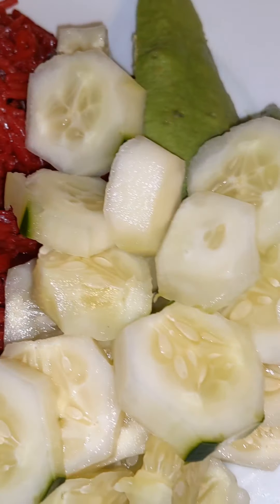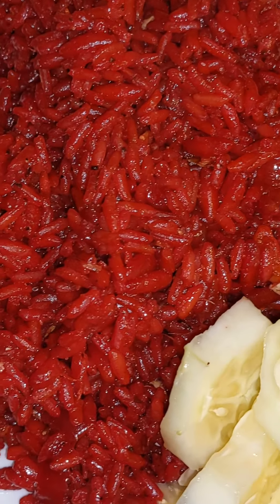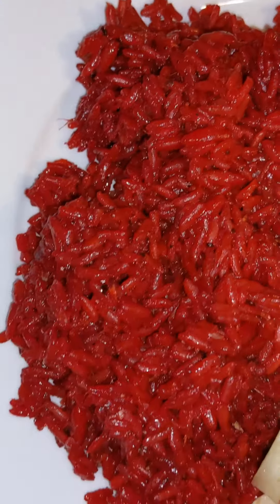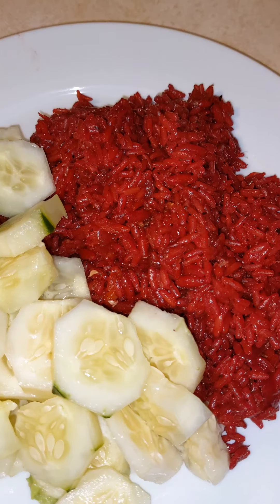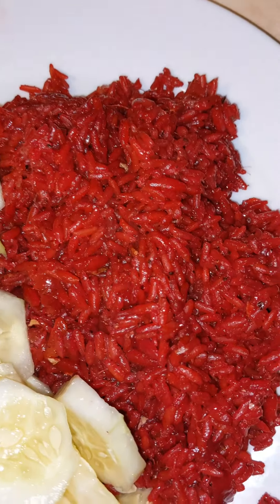Look at that — I served it with cucumber, because I love cucumber, and avocado. It looks so good. I had to give you another look.